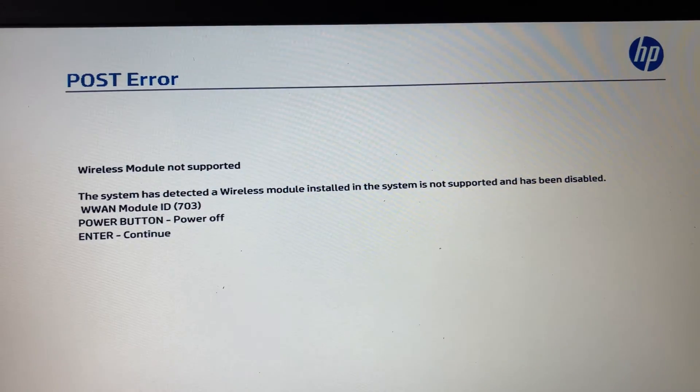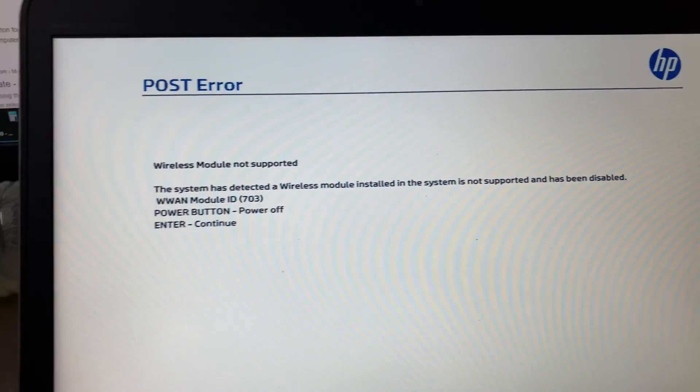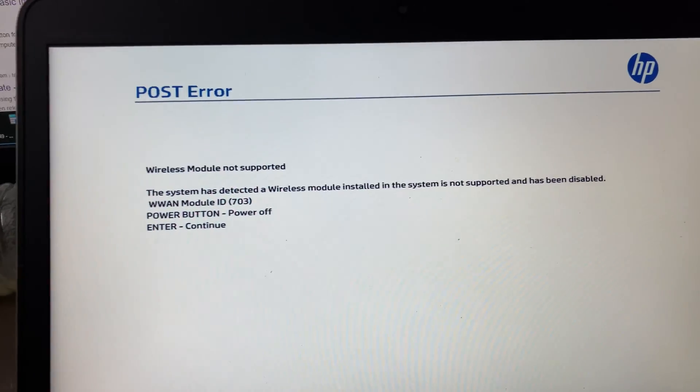My problem is not fixed. The system has detected that the wireless module installed in the system is not supported and has been disabled. What the hell is going on? How can I troubleshoot this?